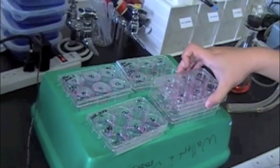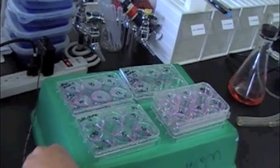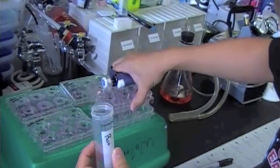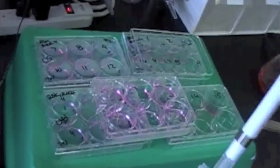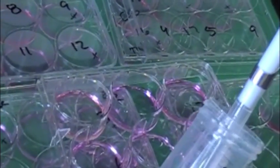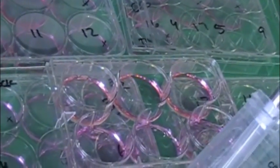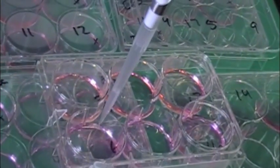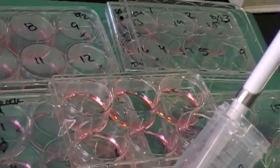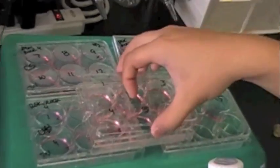Once you have the media transferred from your old wells to your new wells, add about 1 mL of 7.4% paraformaldehyde in 1X PBS to each new well, bringing the total volume to about 2 mL. You also want to make sure that the paraformaldehyde is warmed to about 37 degrees prior to fixing — this ensures that the cells are still adhering to the cover slip during the process.